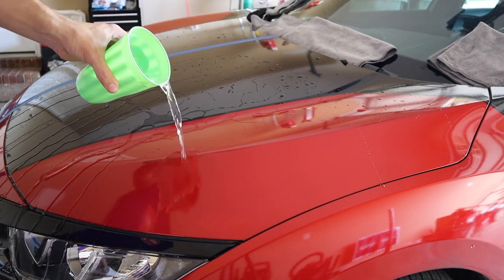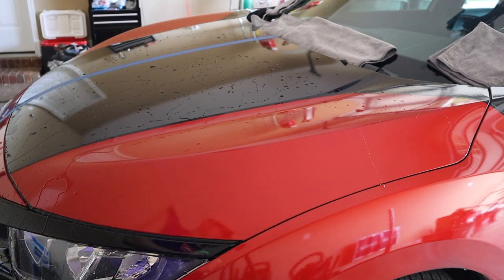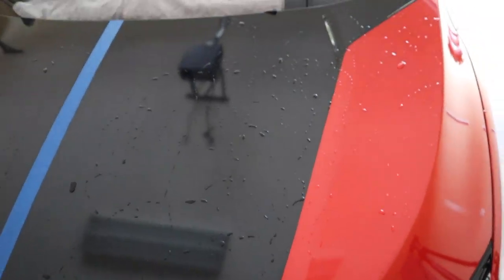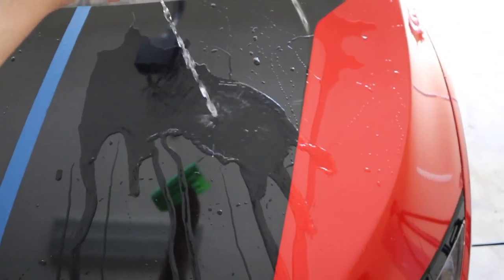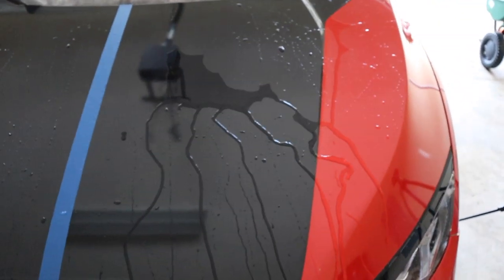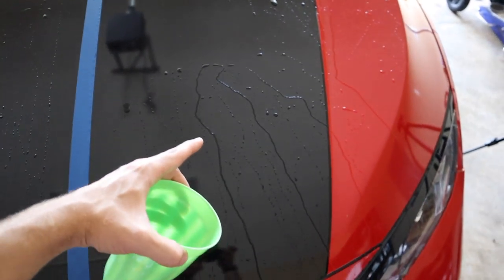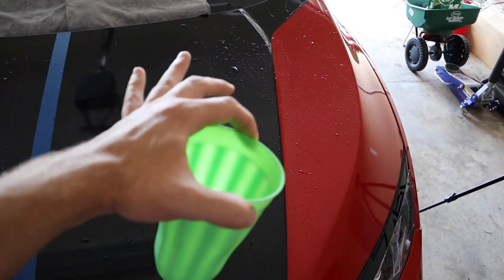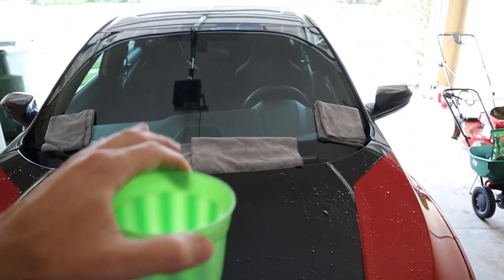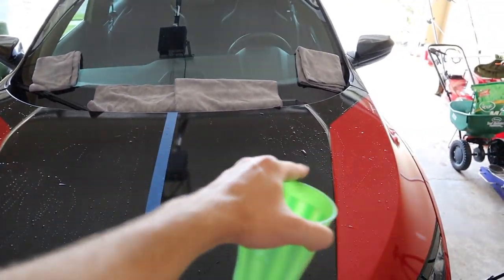On to the second side — the Chemical Guys. Hopefully the camera can pick this up too. Starting at the top and coming down to the bottom, they both appear to have a really good hydrophobic reaction — everything is running off just as it should. The Chemical Guys side seems to bead off a little faster. Watching the trails, the hydrophobic effect seems a little bit more on the Chemical Guys side.